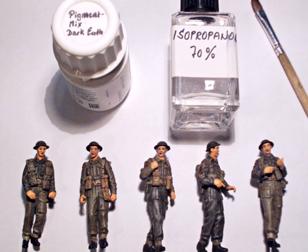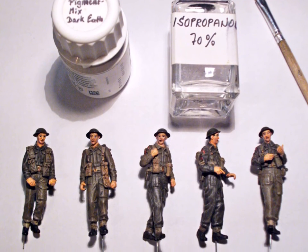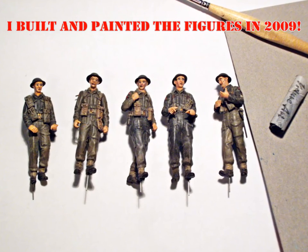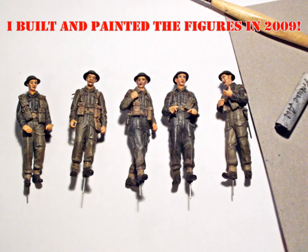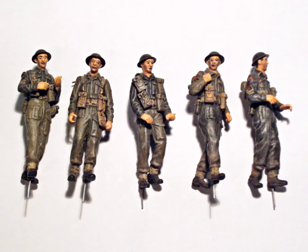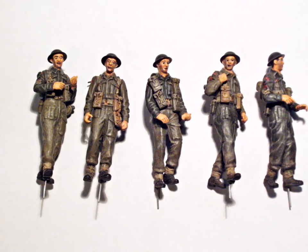All that was left to do on the soldiers was adding some pigment to the lower portion of the legs and the boots, and a little dark grey pigment to their faces for a light growth of beard. The last step will be painting the uniform and hand palms with flat clear after I glued their weapons into place.